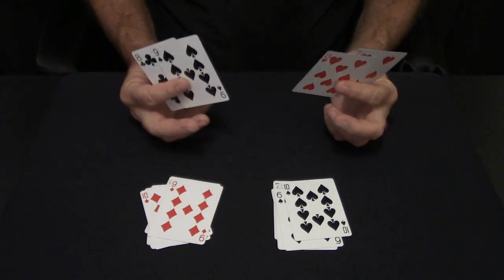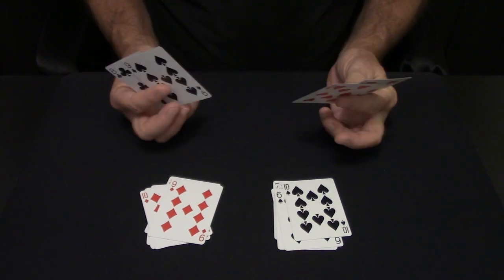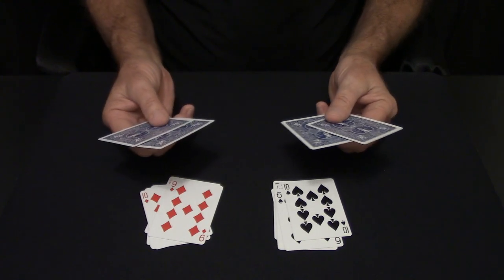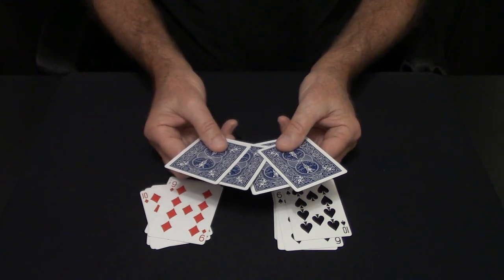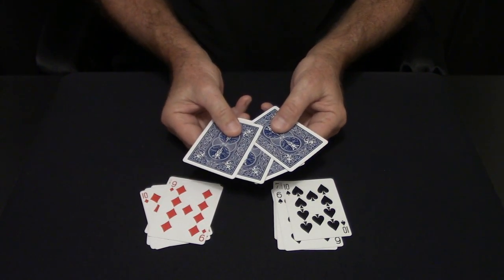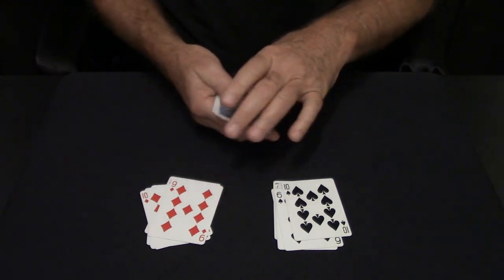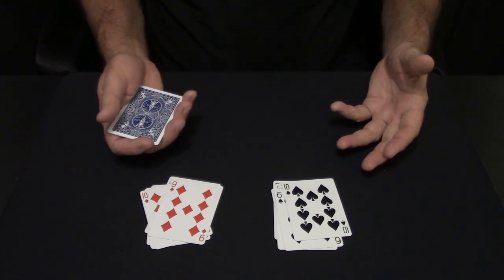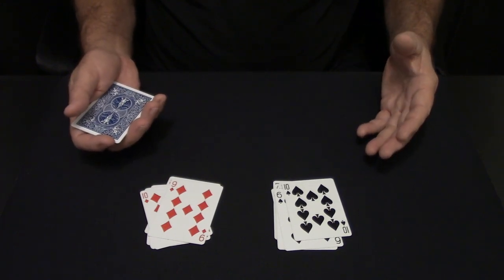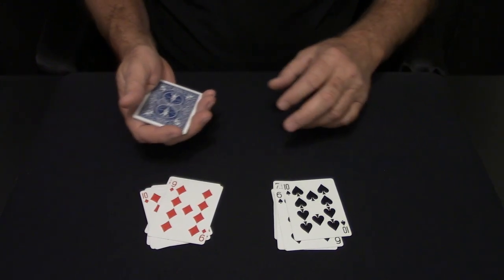When you have these last four cards, this is where you have to do another move. You mix them. I'll show you this from the back side as well — you're going to interlace these so the second card down is a red card. You mix them and you put them together. I already showed this move on the last video, the Three Travelers. So if you've learned that move already, it's easy from here.